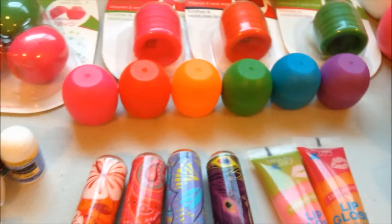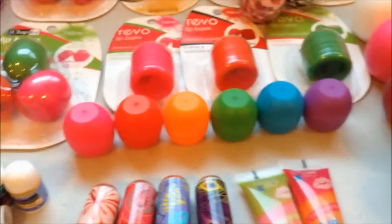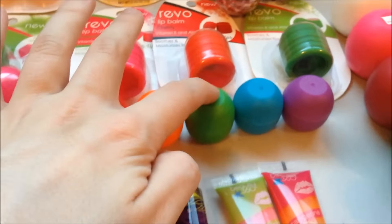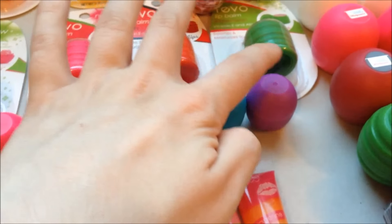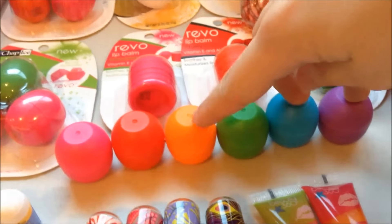Then up here we've got the regular set of minis, both sets because they come in sets of three, but there's just Strawberry, Cherry, Tangerine, Watermelon, Blue Raspberry, and Grape. I will note this is literally the only Grape Revo in my collection because I hate grape so much, and there was no way of avoiding getting that one to get the three pack that consisted of these three.